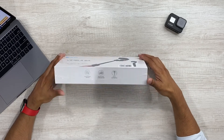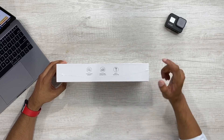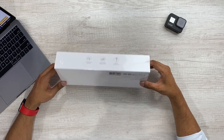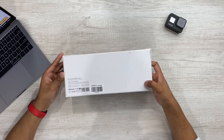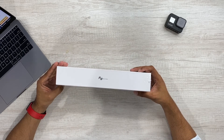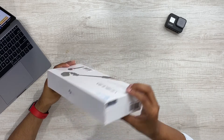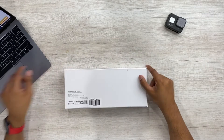Hi guys, welcome back. So here is the actual gimbal in the box. On the side it says camera control with Wi-Fi, portrait mode, landscape mode, and built-in extension pole. The back is pretty blank — manufacturing company — and then here's the name of the brand again, Fiutech. Sides are blank as well. So let's go ahead and open this up.